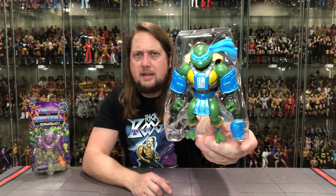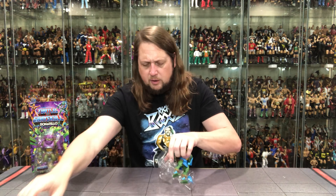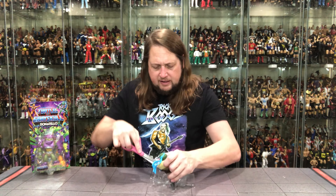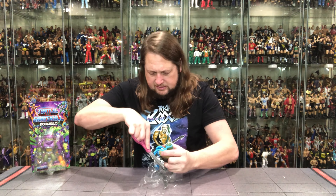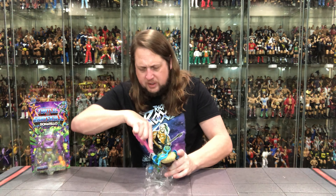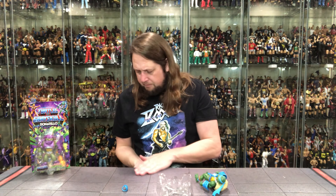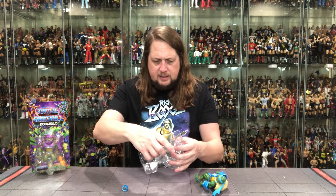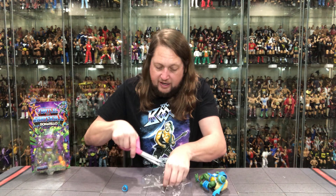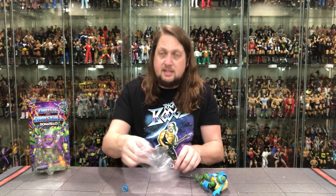Leonardo is looking pretty good. Pulling him out of the package — he's locked in like a DC McFarlane toy, locked in all over the place. Always riveting when you're battling the twist ties and clip strips. We've got a bunch right here at the table. And the power sword — they even locked the power sword in. I guess it's a powerful sword; you've got to be careful with it. Probably best to lock that in.